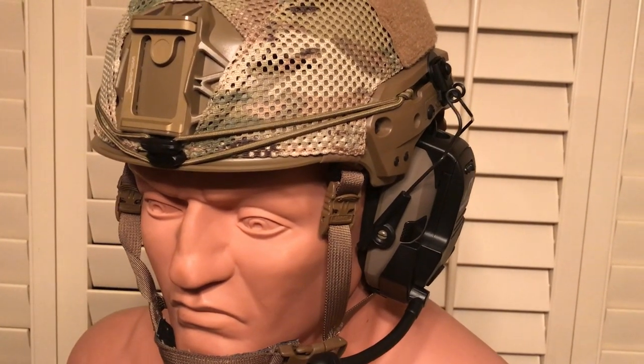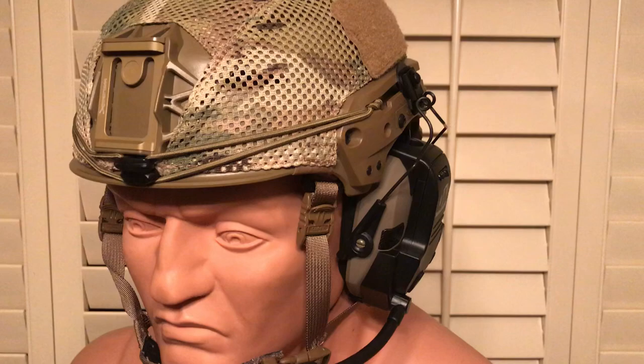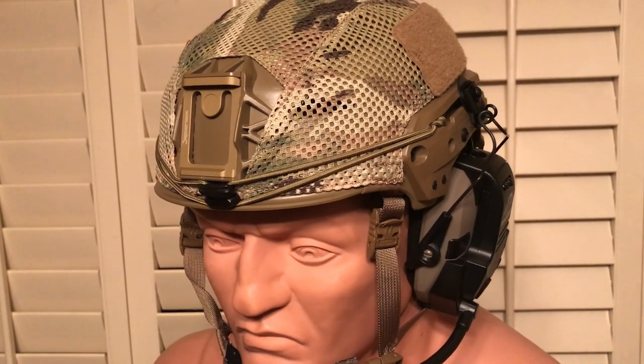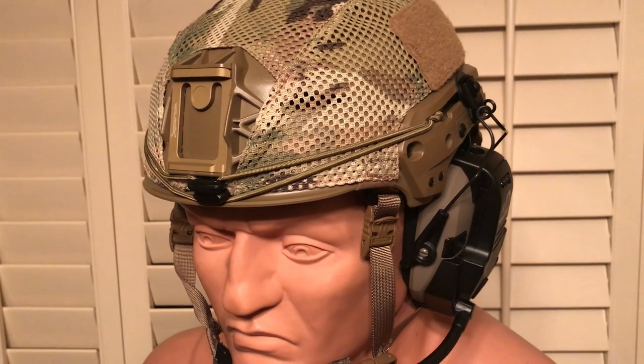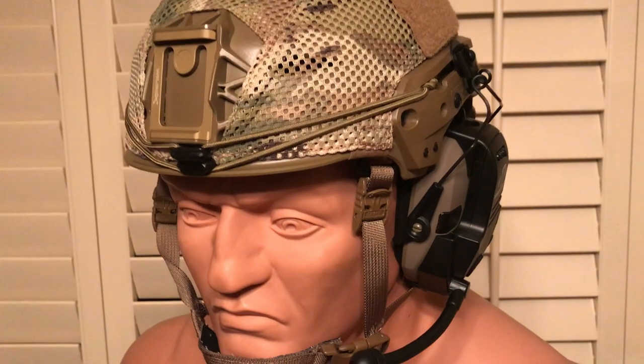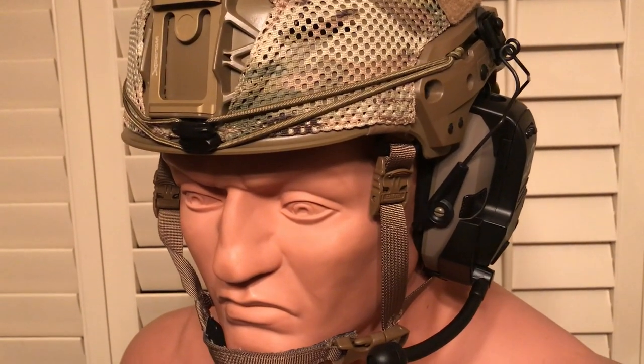get a setup where I can actually attach it to the helmet. I was looking around and it looked like the Hardhead Veterans mount would work, so I got that, and lo and behold it did.